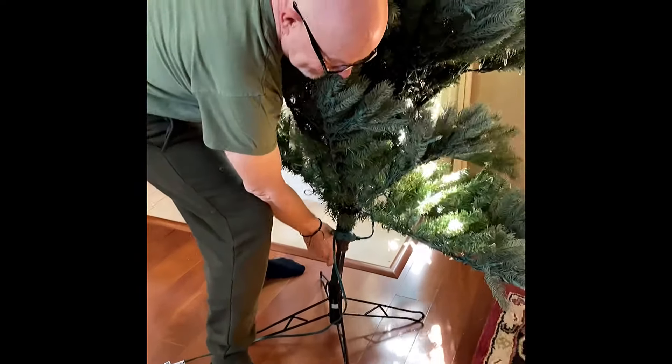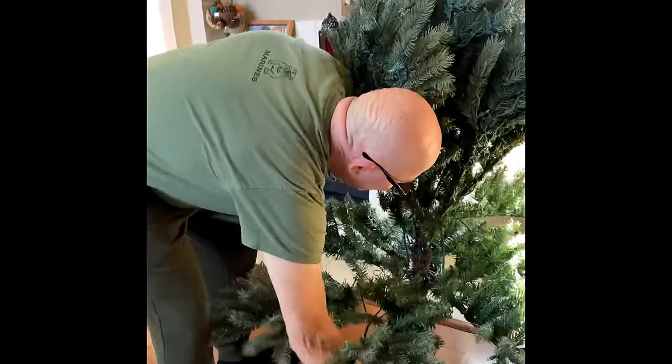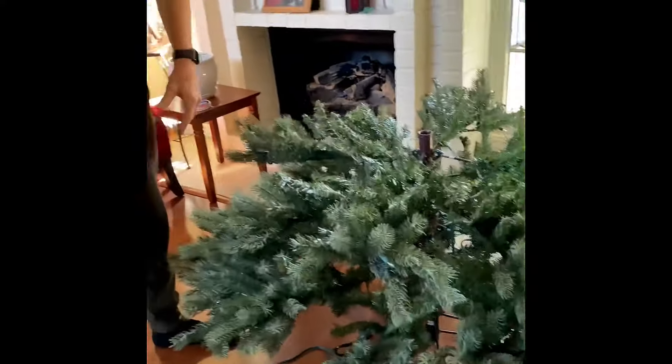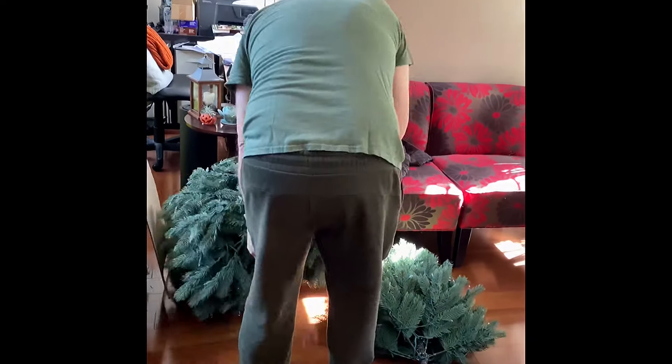Putting up the Christmas tree. Jing is doing it begrudgingly.